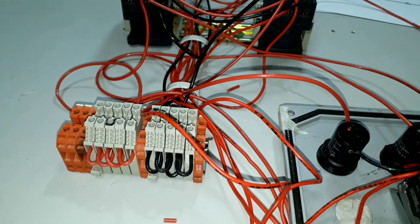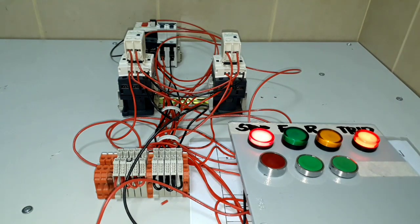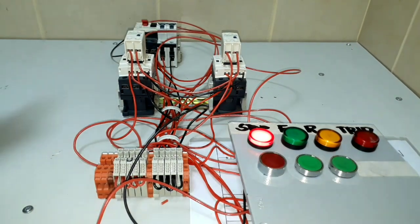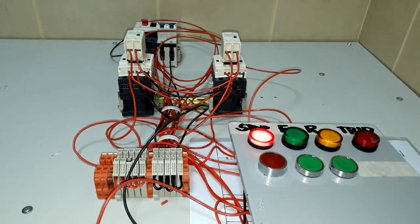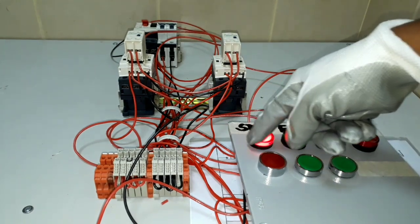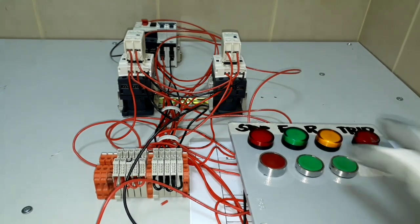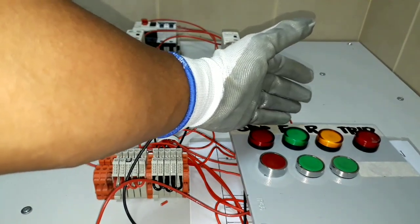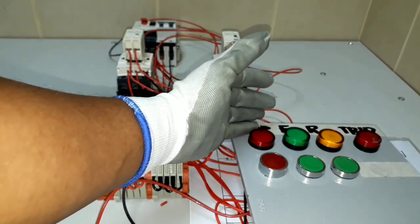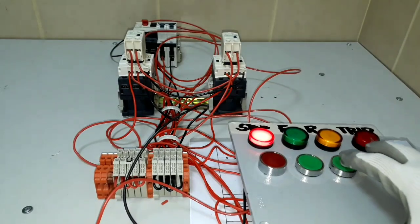We are now about to check what we have done. I'm going to switch on our circuit breaker for our control circuit. What we got here is a stop indication and a trip indication light. We will reset our overload relay to remove the trip indication light — we already removed it. Now we will try pushing our forward push button and reverse push button to check if the indication lights work. We now have the forward indication light and the stop light turns off.